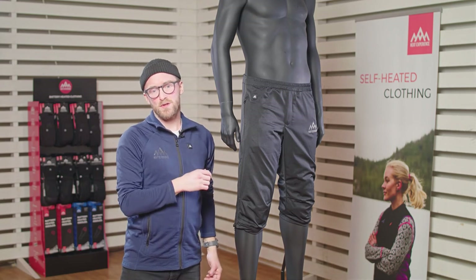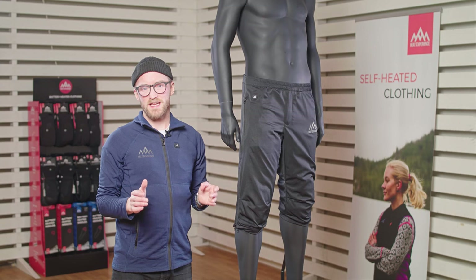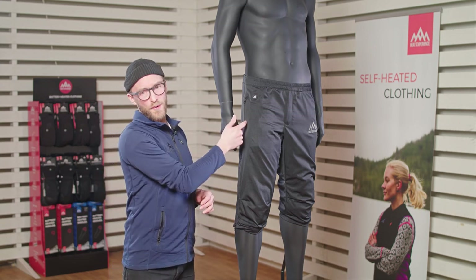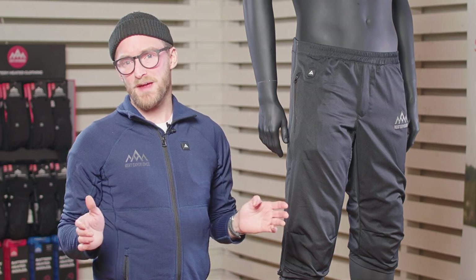In the crotch area we have elastic panels that allows for great movement. The product is machine washable. We recommend you to wash it on a 30 degree gentle cycle. And remember to remove the battery before you throw it in the washer. And then you're ready for your next adventure in no time.